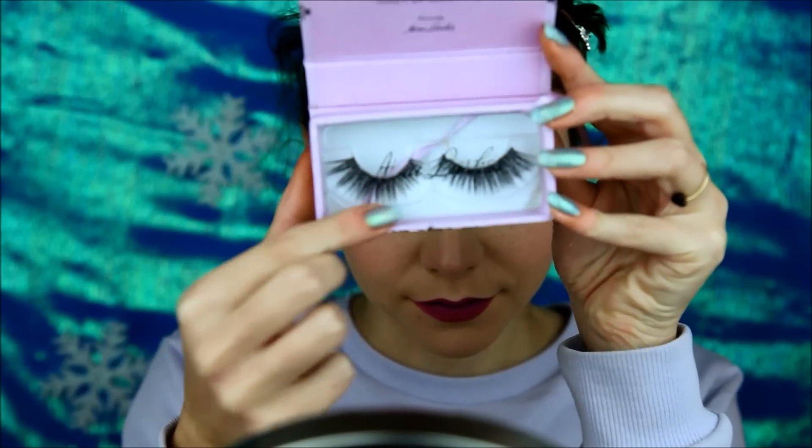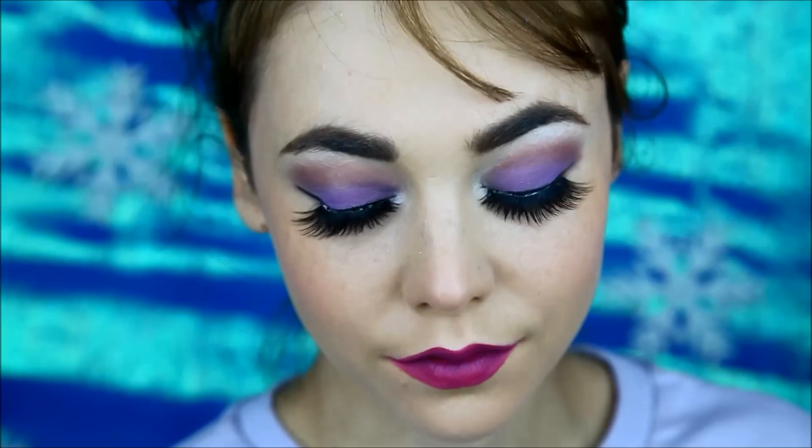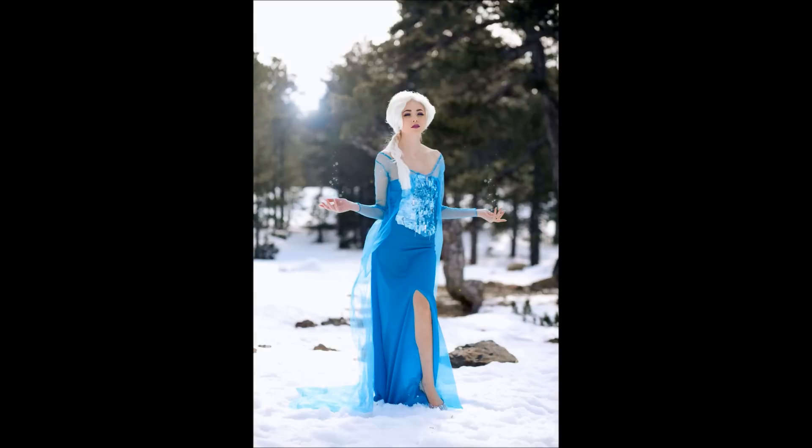Finish off with a purple berry lipstick. For Elsa, you need nice thick eyelashes — and now your ice queen look is perfect! Products are in the description box below. Don't forget to subscribe for future looks. Thank you for watching!